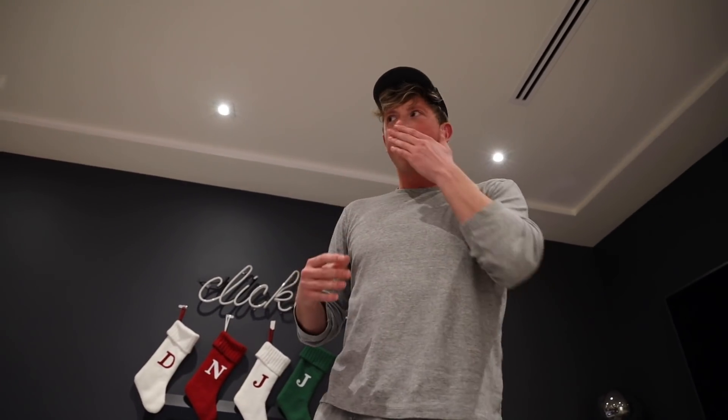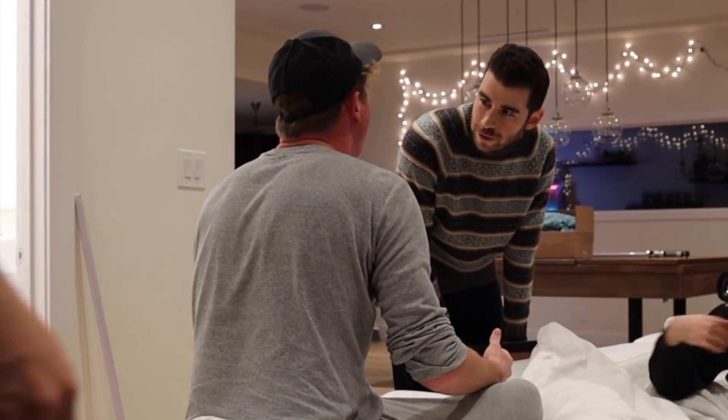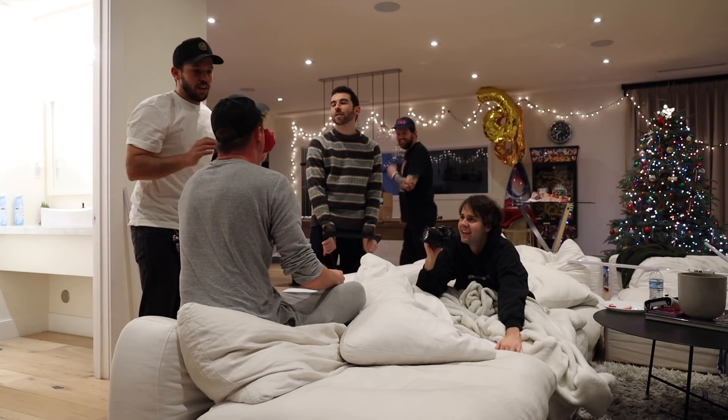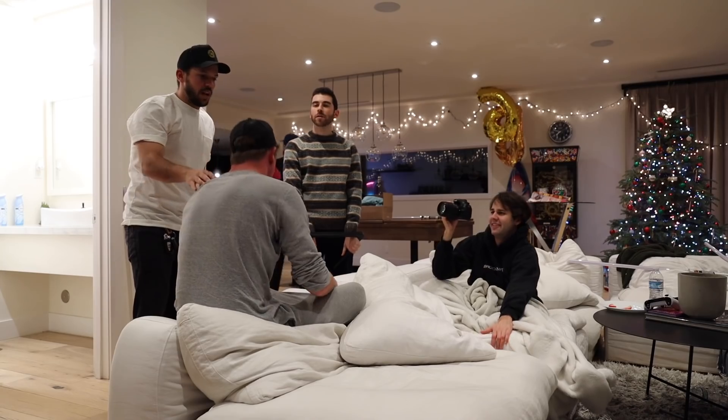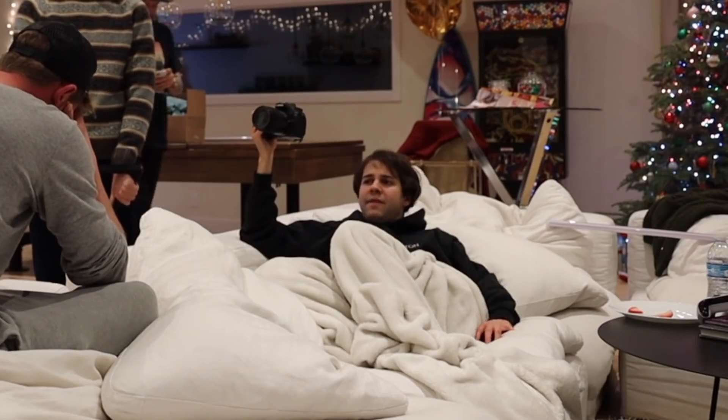I'm not crying! That hurt! My nose isn't gonna bruise, right? You're fine. It better not! You're so dramatic. My nose is like potentially broken. You're fine. I promise you it's not broken. This is the first time I've cried in a long time. I forgive you.